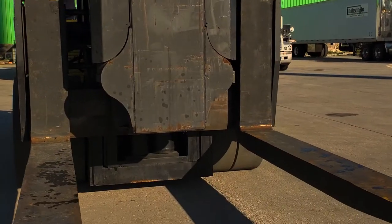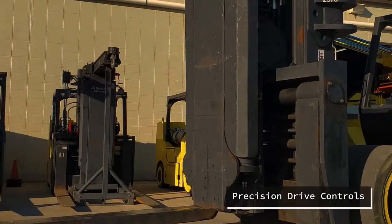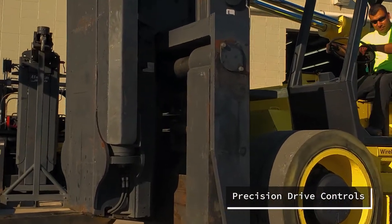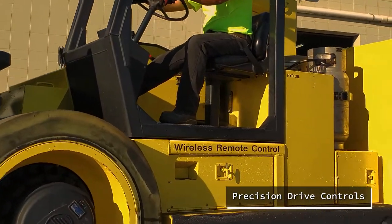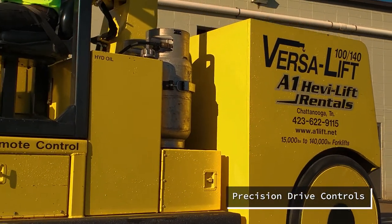With a lift this size and capacity this huge, the precision drive controls of the 100-140 are unmatched and of increased value. From the seat or from the forks, the 100-140 is capable of minuscule movements in every direction.